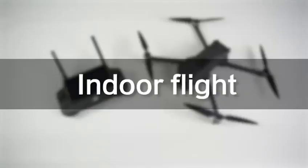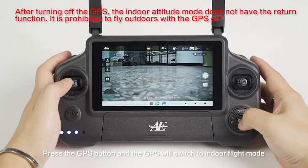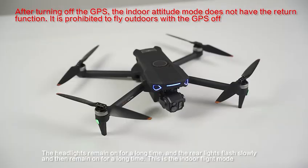Indoor flight: Press the GPS button and the GPS will switch to indoor flight mode. The headlights remain on for a long time and the rear lights flash slowly and then remain on for a long time — this is the indoor flight mode.